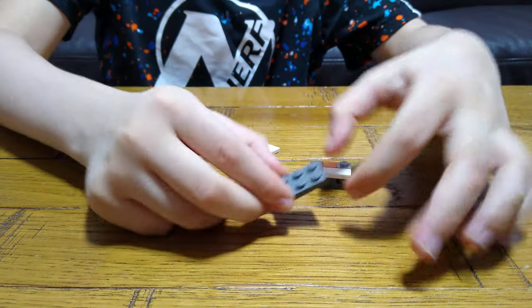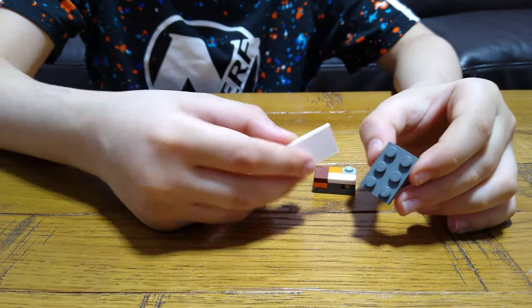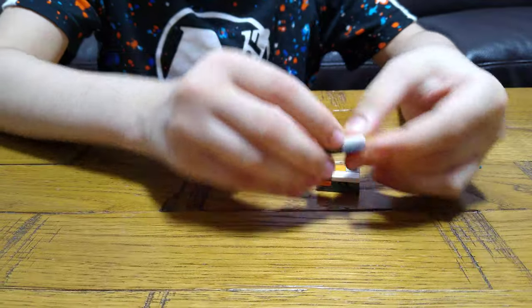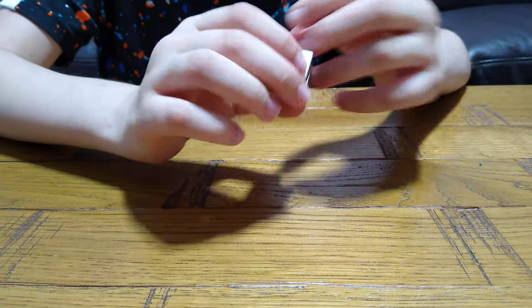And then get this 2x3. And then put it on this. This is very tall.